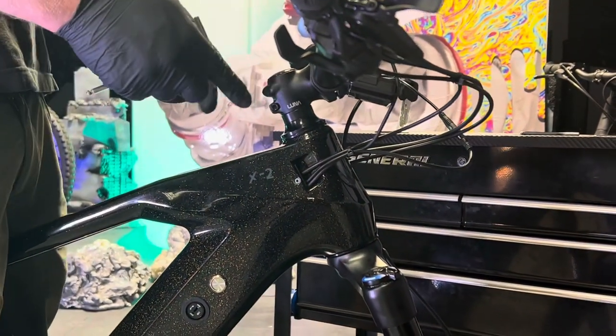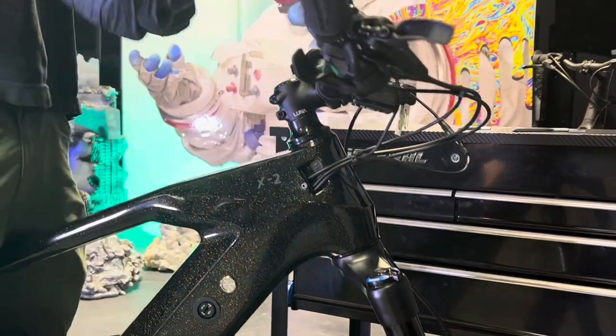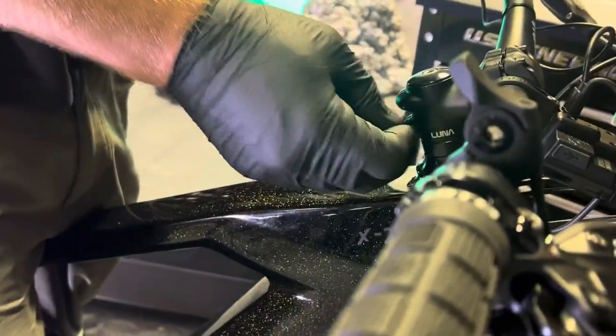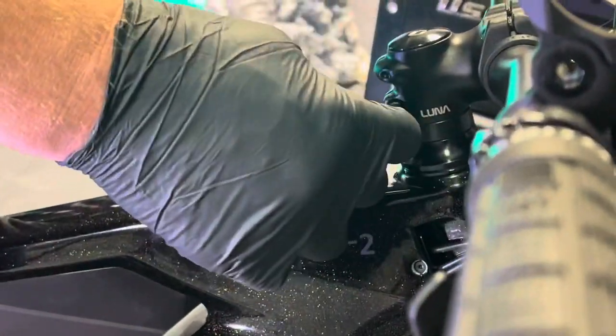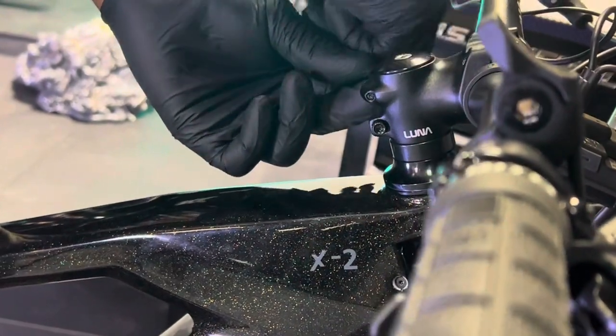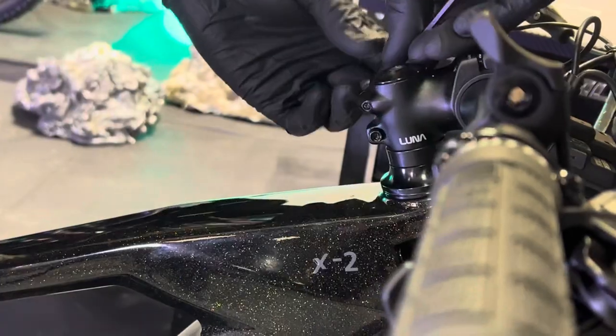Once you've got the compression adjusted, go ahead and tighten up your stem again — you don't want to forget that. You're going to want to do right, left, right, left, and I get these to about 6 newton meters, which again, if you don't have a torque wrench, is tight but not too tight.